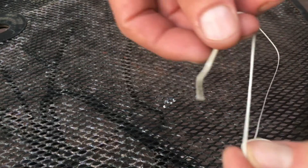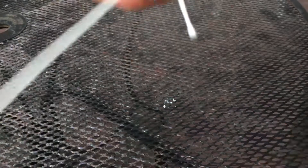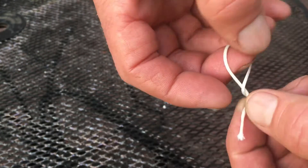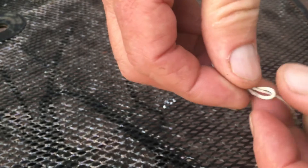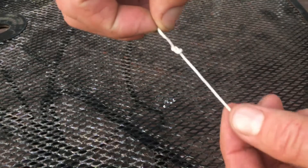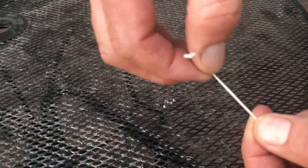So I got my string, I go around, go around the string and then around it again, and then come in from the backside of the hole. There it is.